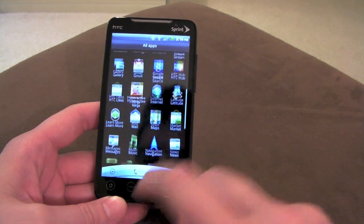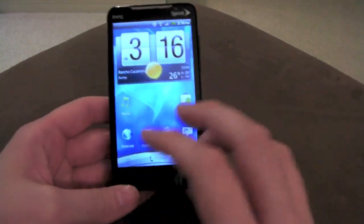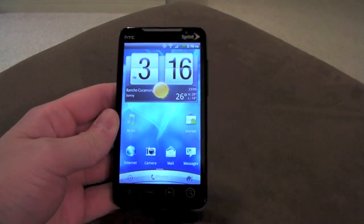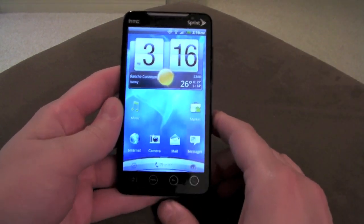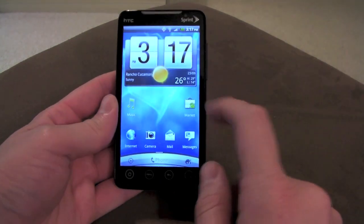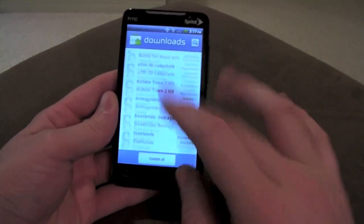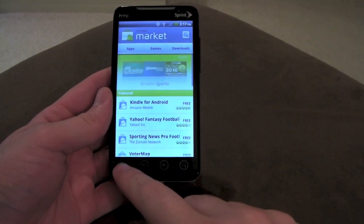Android 2.2 vanilla is supposed to sync your Wi-Fi settings and apps to the market so that when you flash something new it re-downloads all those apps and settings. That feature was left out when Sense got upgraded to Android 2.2, which I thought was weird. But they brought it back in this ROM — once I flashed it, it actually started re-downloading all my old apps that I had installed back on CM6, which also syncs apps to your Google account.